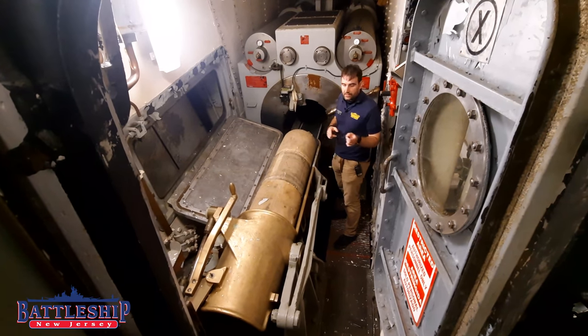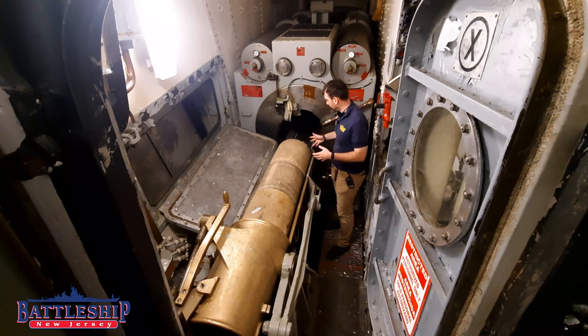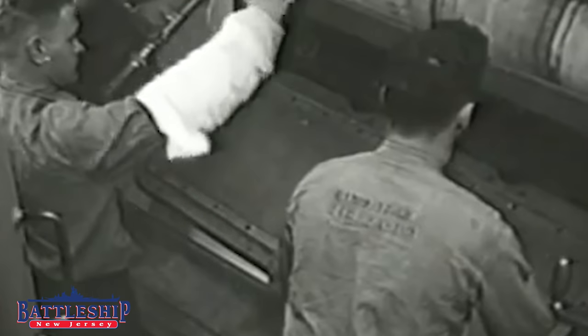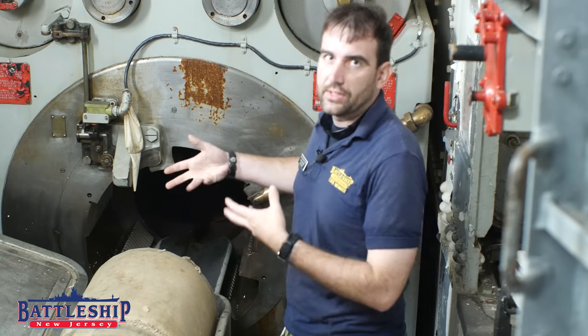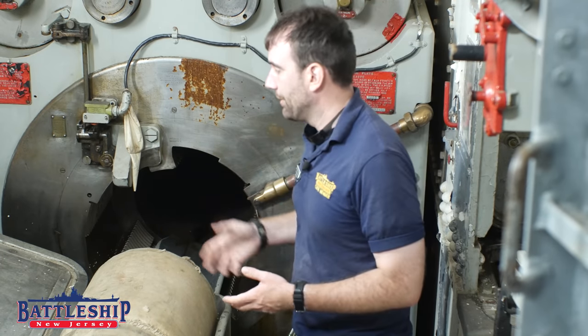When the breech of the gun comes down, and prior to the spanner tray folding open like this, I would be wearing a white cottony sleeve and use that to clean it off. There's a lot of carbon residue from the explosion that gets on there, and that can foul the gun. What I'm cleaning off is the hole in the back of the gun that the primer is exploding through to set off the powder.